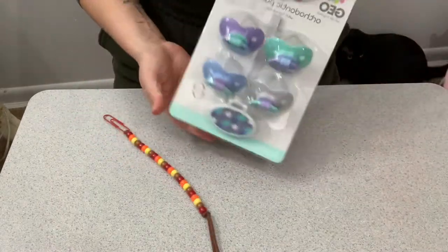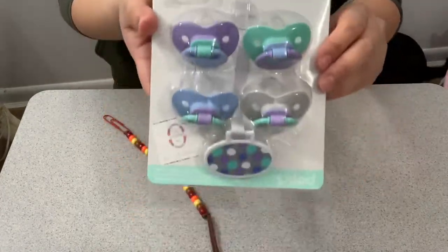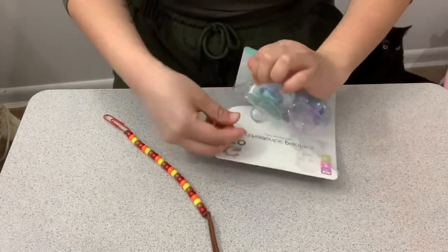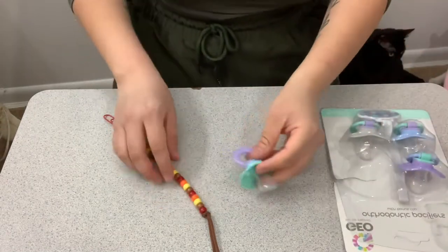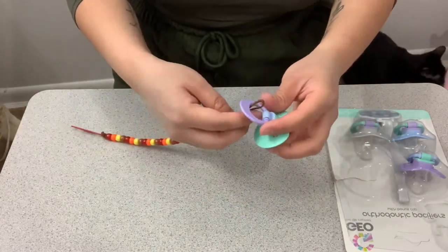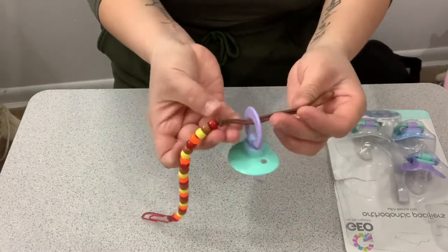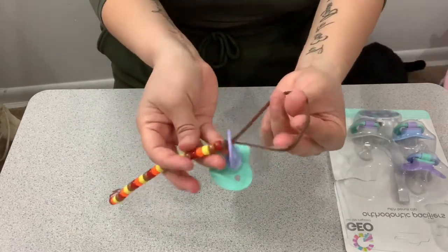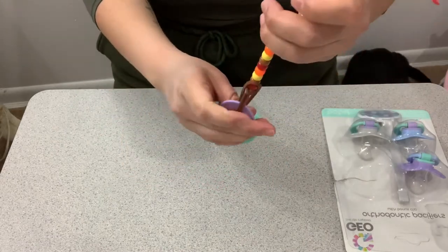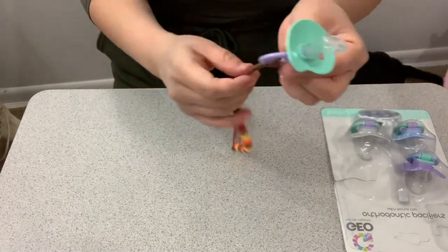I got these cool pacifiers at Amazon for about seven dollars, and I'm going to show you how it looks with the pacifier attached. Take your pacifier and the DIY holder you just made, grab the loop on the pacifier, put the pacifier holder through it, and that's it! There you go, you did it!